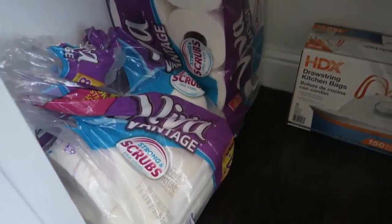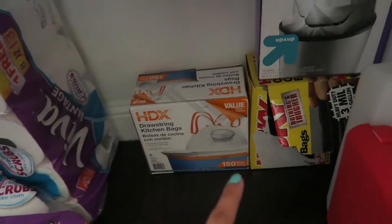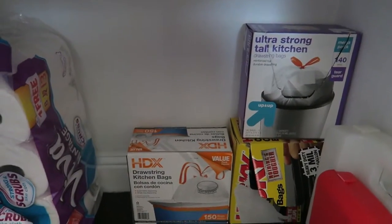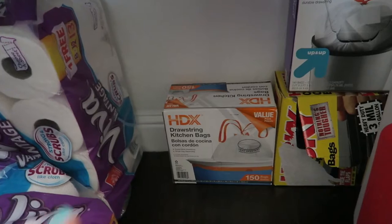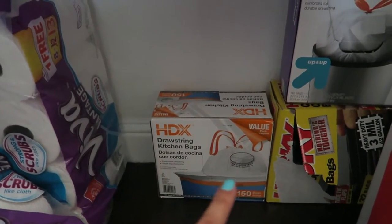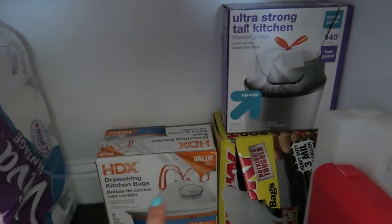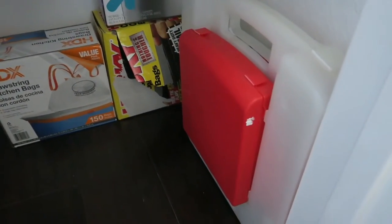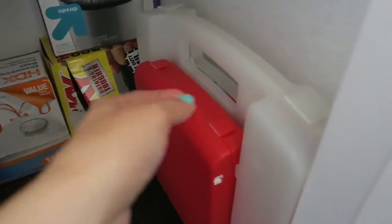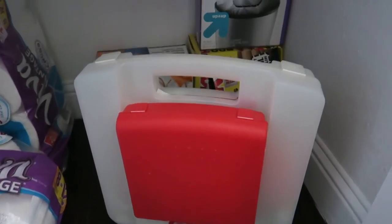On the bottom shelf I put all the paper towels and some trash bags. My camera keeps turning off for some reason. I have the regular trash bags — these are running out so we have a backup one, then we have the heavy duty ones. I also got a first aid kit — it's for four people, I got it from Target about a year ago.